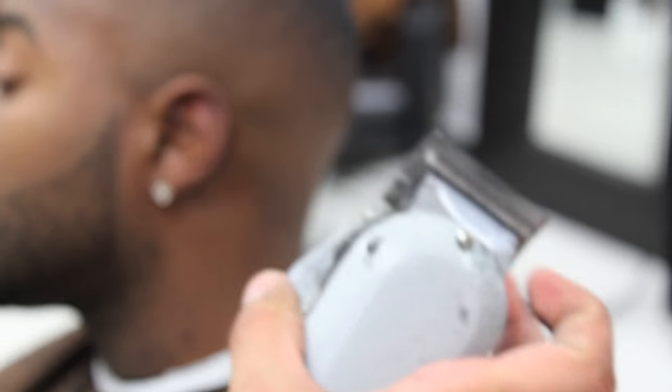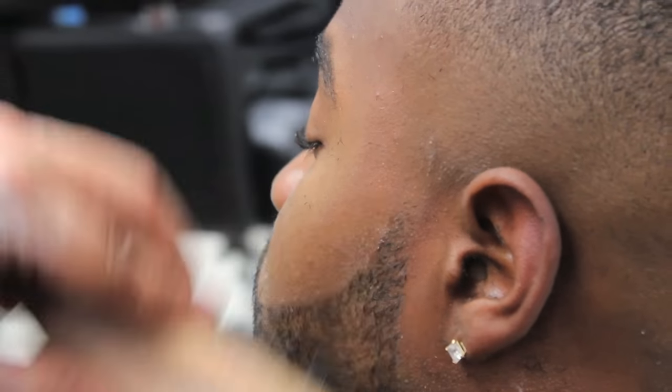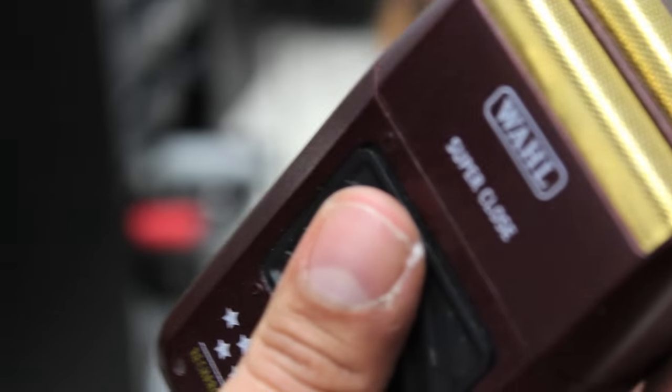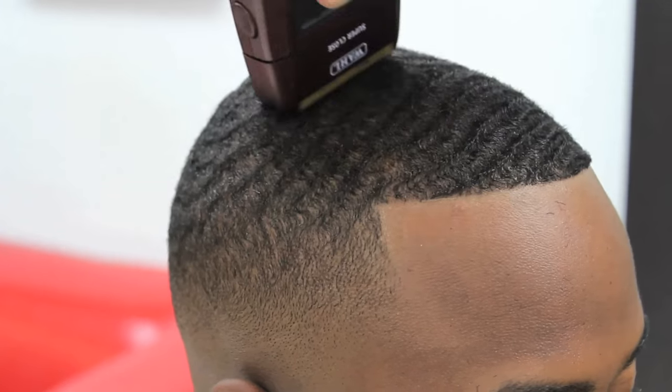Miguel will now lighten the top of the beard, making sure it blends in with the skin fade. He will now use his wall electric shaver to go with the grain and smooth out any little hairs that might stick up from the client's waves. When doing this technique, make sure you go with the grain.